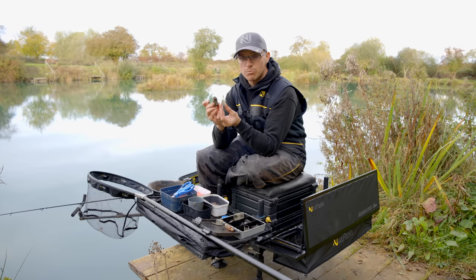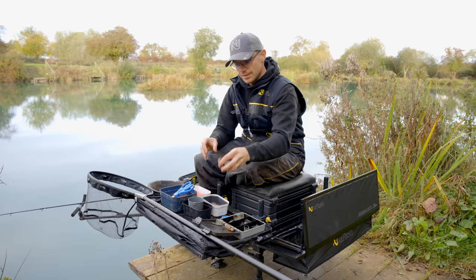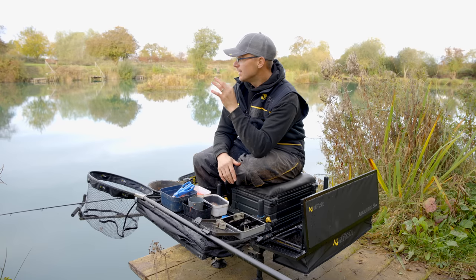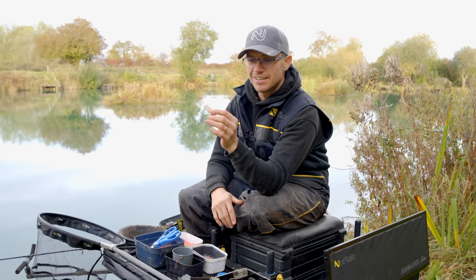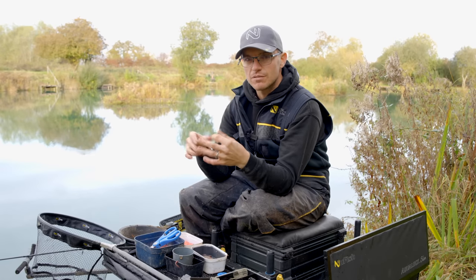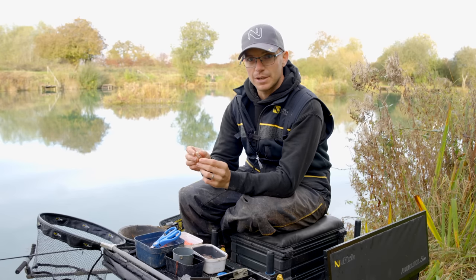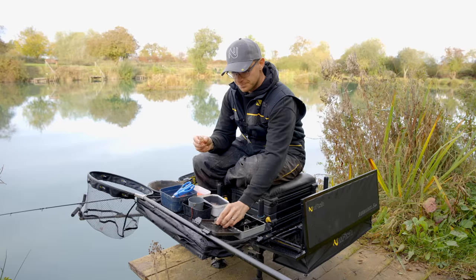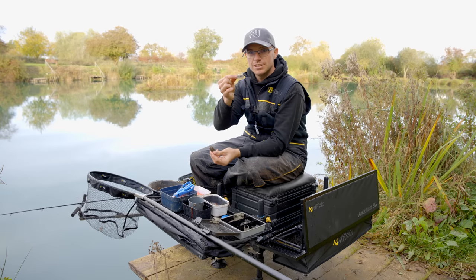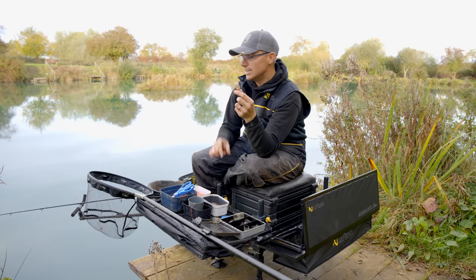Use the cage feeder to build the swim, then switch to the window feeder to catch fish once they're there. But there's one more feeder that is neglected a lot — the simple maggot feeder. This lake is gin clear and the fish love maggots. A little maggot feeder with only 10 grams of lead hardly makes a noise when it hits the surface, and you're putting in 30 to 40 maggots every cast. Sometimes the fish just don't want all that ground bait, and the maggot feeder can be a deadly option on calm days.